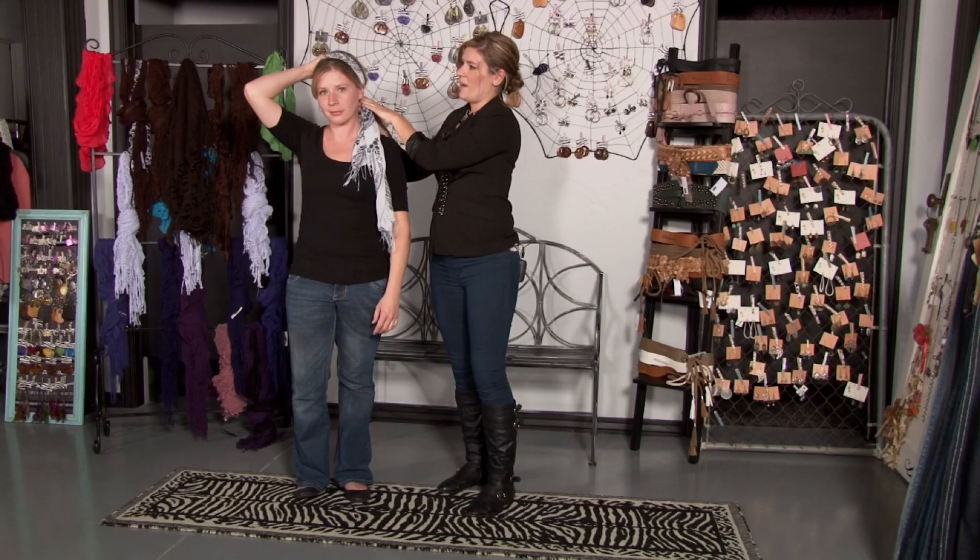You'll push the ends over your shoulder and tie it right there, and it gives a really nice bohemian look. And that's how to wear a rolled scarf as a headband. I'm Jay from NoMoreMomJeans.com and we'll see you next time.